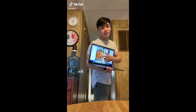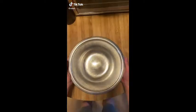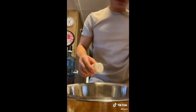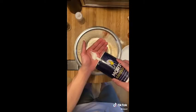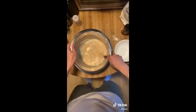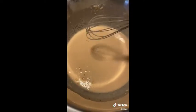Today we're making onion rings. In a big bowl get yourself some flour, paprika, and garlic powder. I accidentally put in onion powder as well but I don't think it made a difference. Throw in a little bit of pepper, salt, and our secret ingredient — beer. But if you're not 21, you can use any other carbonated drink.